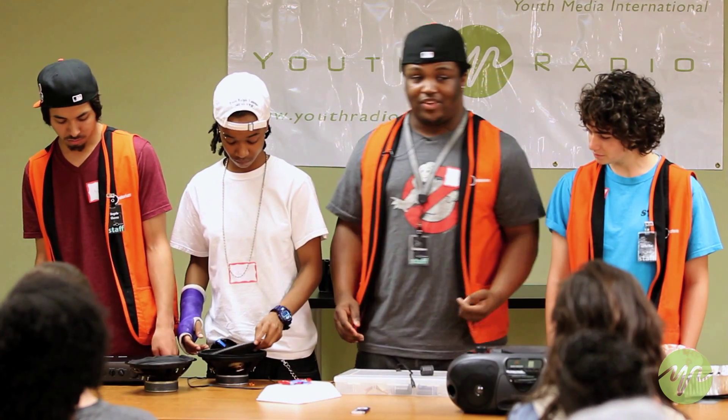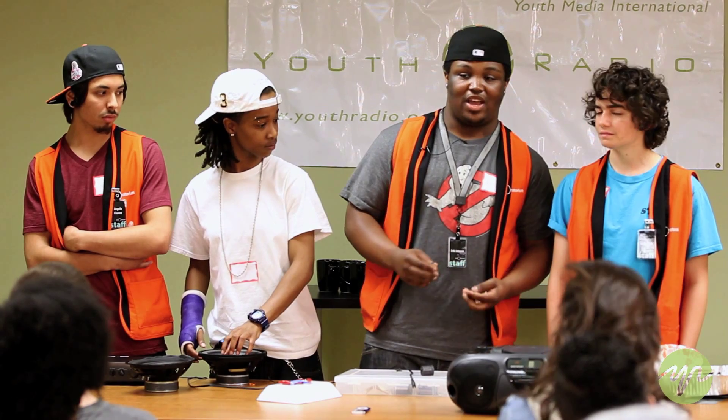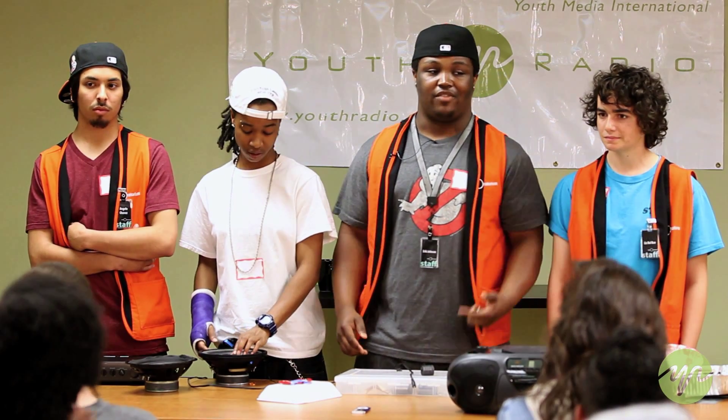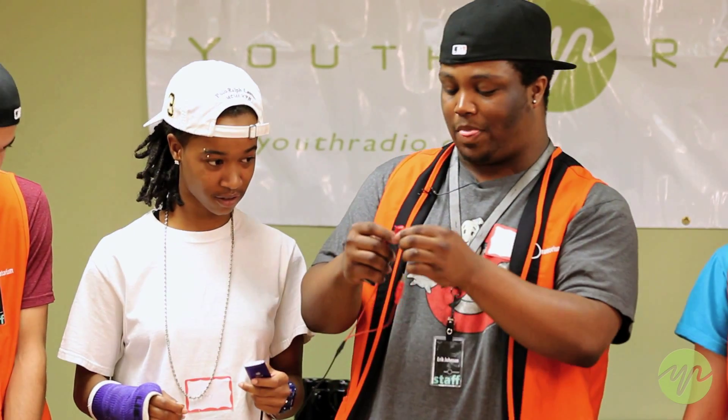What's happening inside of there that's giving it its bounce is a thing called alternating current. So you have two types of current: alternating current and directional current. When music plays through it, you're creating that alternating current. So she plays it, and now we have ourselves an electromagnet.